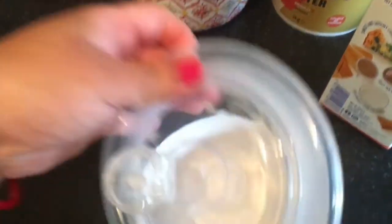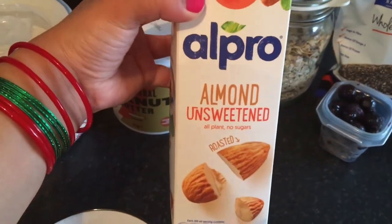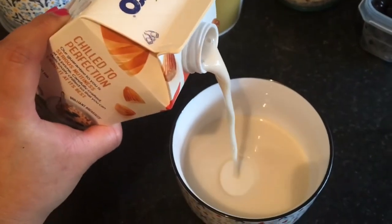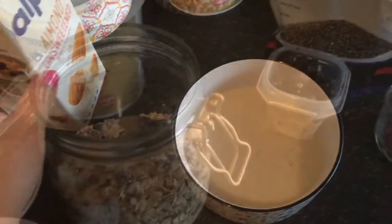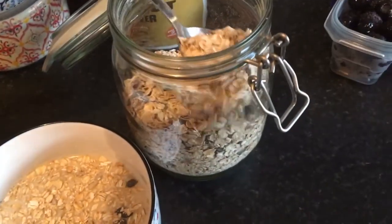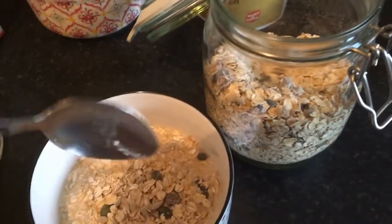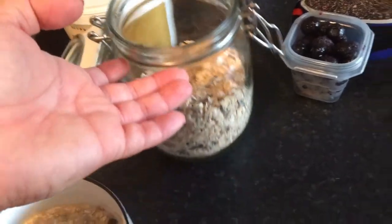I'm going to cover that with the lid. Now I'm going to prepare my breakfast. For breakfast I'm going to be using unsweetened almond milk — you can use any kind of milk, soya or even cow's milk, whichever you prefer. Pour it into the bowl. This is a very easy breakfast, it literally just takes one minute. Now I'm going to put my gluten-free muesli in — about five spoonfuls.